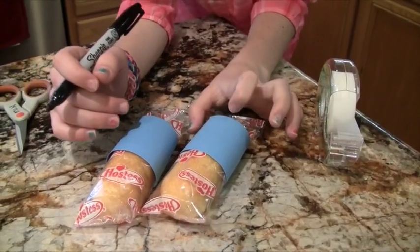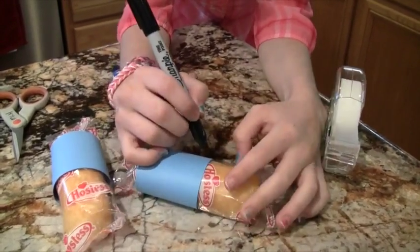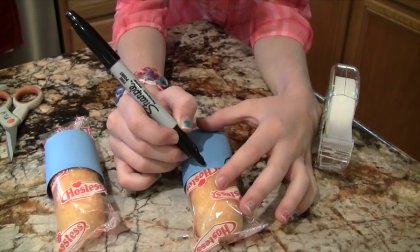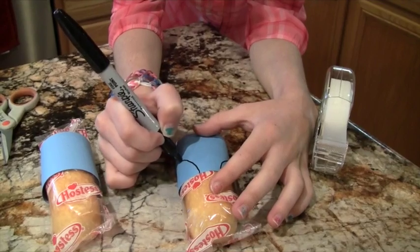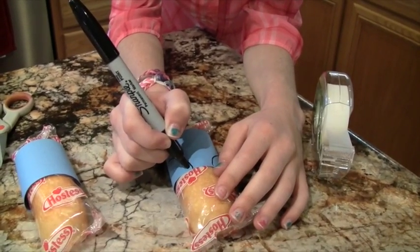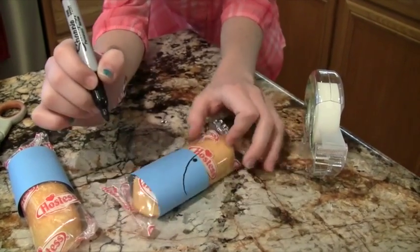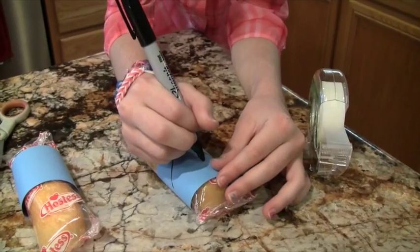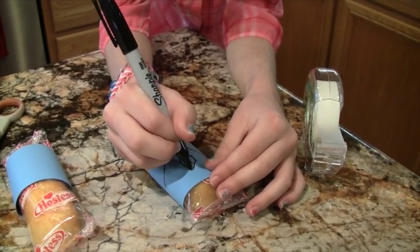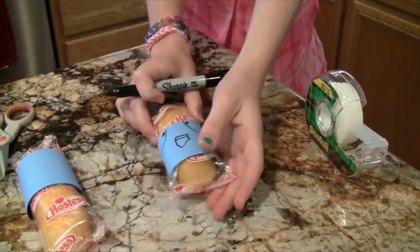Now we're going to be drawing our pockets on our minion's body. What you want to draw is two little rainbows, and you want to press very lightly so you don't hurt the Twinkie or put any holes in it. Just draw two little circles for the rivets. Then I like to flip mine upside down and draw a little house, and then a line. And there's your minion's body.